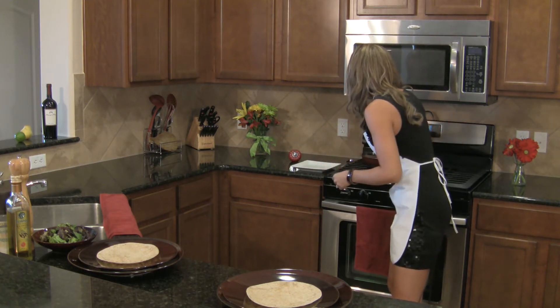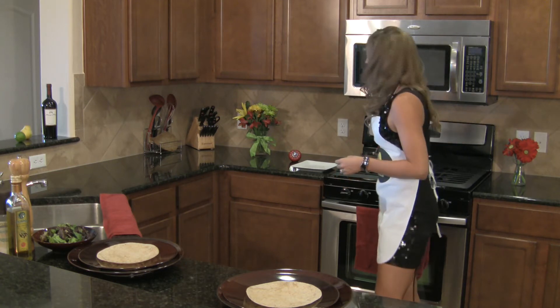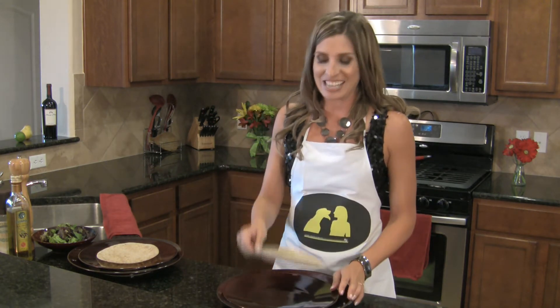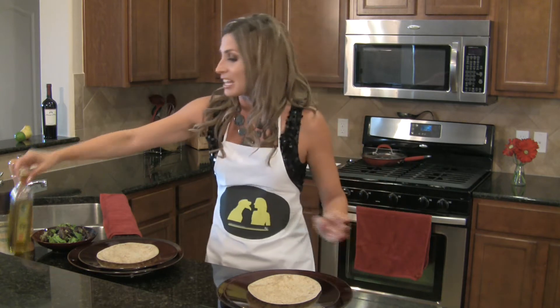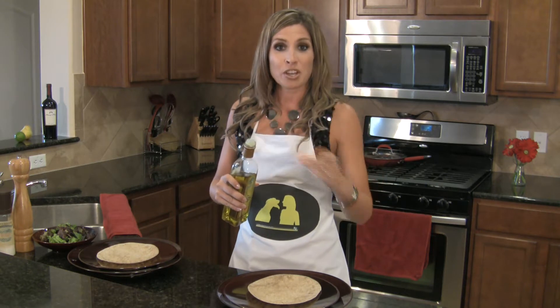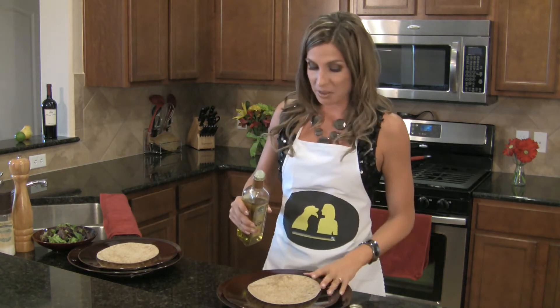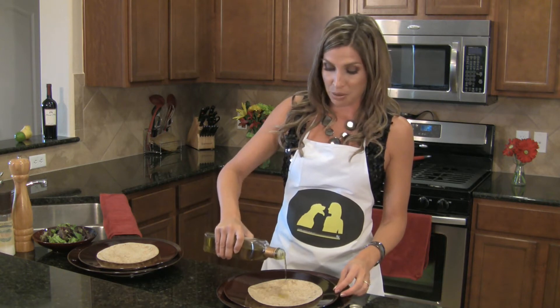Next, I'm going to turn the broiler on to 500 degrees, because that's what it's going to take to turn this limp tortilla into a crispy, crunchy crostini. I'm going to take a little extra virgin olive oil to dress up the tortilla. You know, olive oils are not created equal — some of them are really bland, like cardboard, and others are very robust.